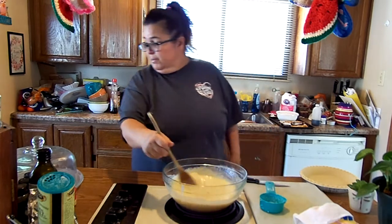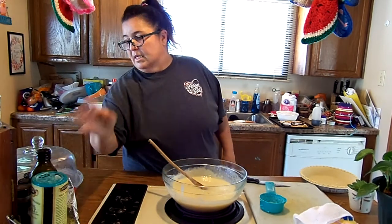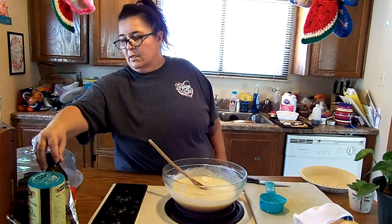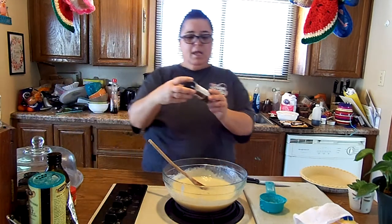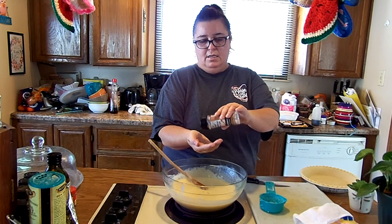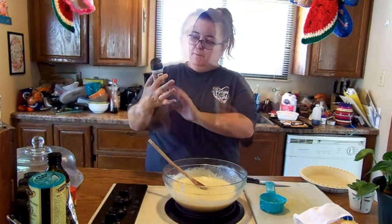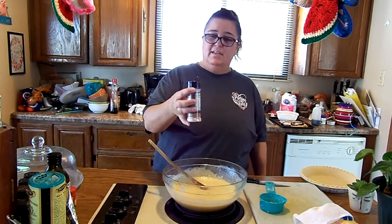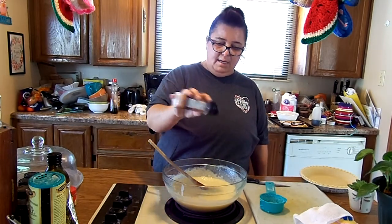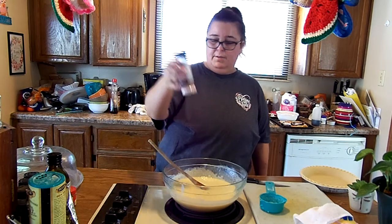Pinch of salt — I'm going to use fine Himalayan pink salt, and it's just a dash. I'm literally — that is not a dash, blooper! It says to add a dash, so I'm going to add just a dash of the Himalayan pink salt. Just a dash is all I'm doing. There we go. And then we mix this up.